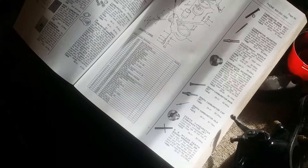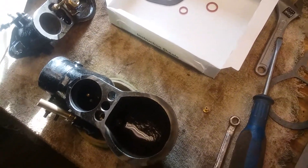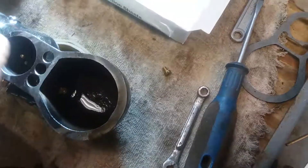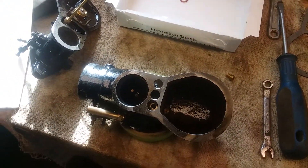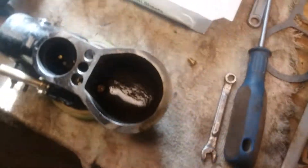I had to find the diagram to make sure I got it together exactly how it needs to go, because there are a couple of things that can be swapped around. They gave me an extra jet which doesn't go to this carburetor — maybe it fits another carburetor, who knows. I kept thinking, what am I missing here? But I'm not missing anything, so we're good.